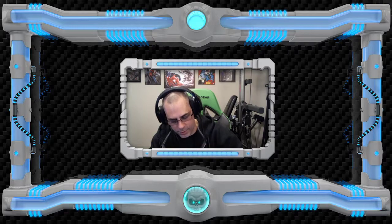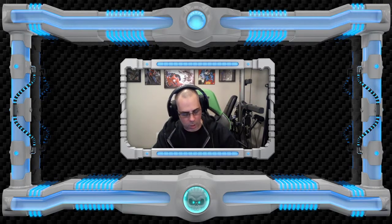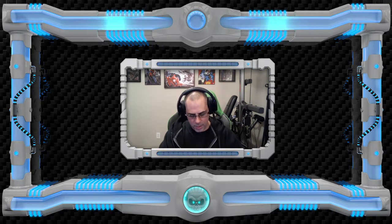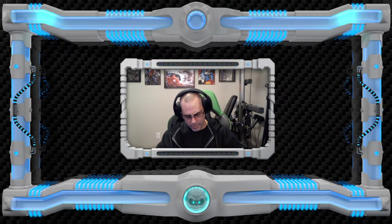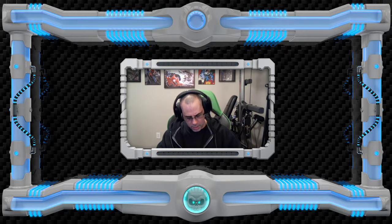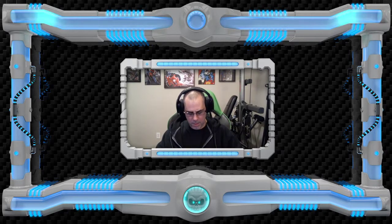Just to show you that it works — this is a Cooler Master splitter that came with my case. I'll put this on the end, make sure the pins are exposed, take my cable extension, snap them together, slide it, and there you go.